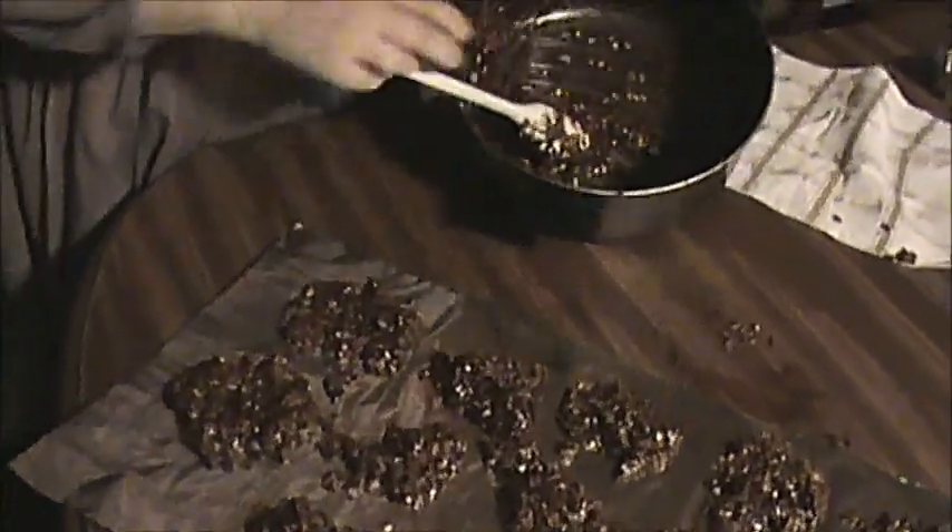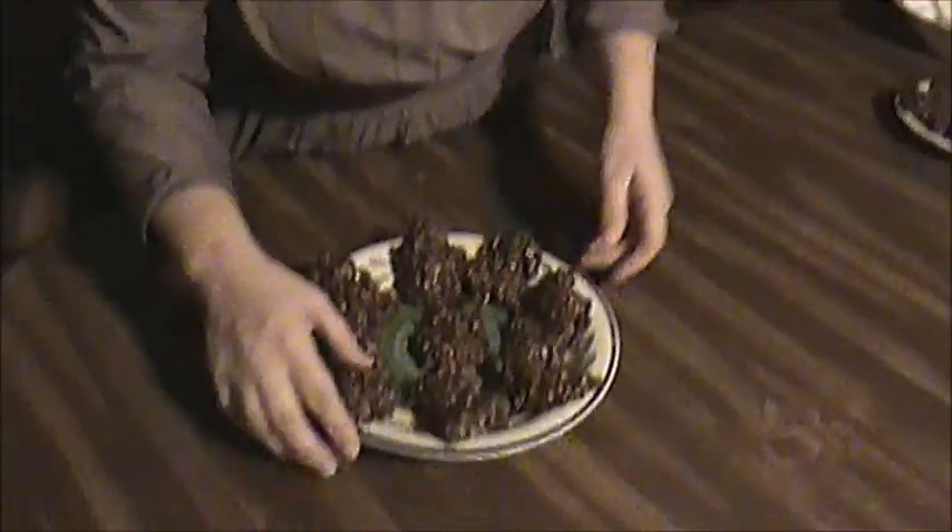I'll be back after a while to show you these after they've hardened and give us a good taste. Until then, we'll see y'all later, y'all come back now you hear. We're going to give these cookies a taste now and see how they turned out. Those are good!